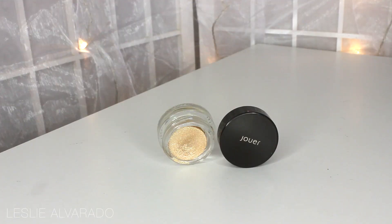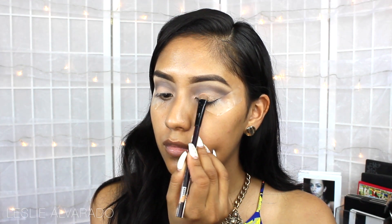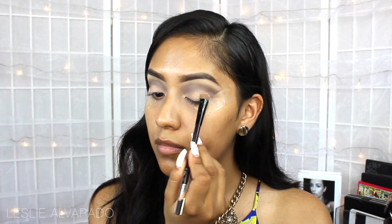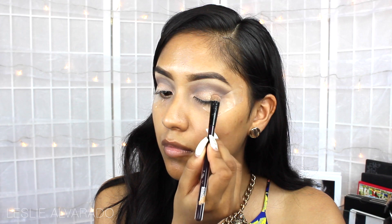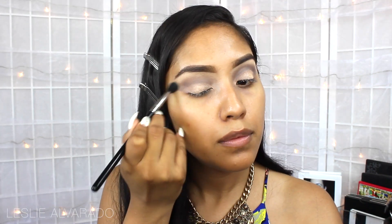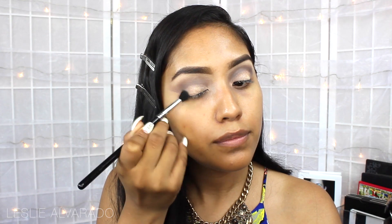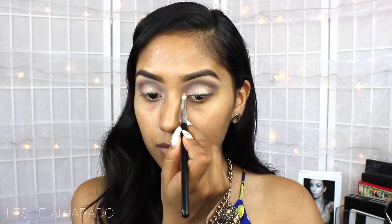I also wanted to add a bit of shimmer to my look, so I decided to go with the Joui Moonlight Cream Mousse eyeshadow. I'm just going to be applying it a little bit on the lid. Then I remove the tape and use a brush to diffuse it to stop it from looking too harsh. Then I go back with the same Moonlight Cream shadow and apply it on the corners of my eyes.